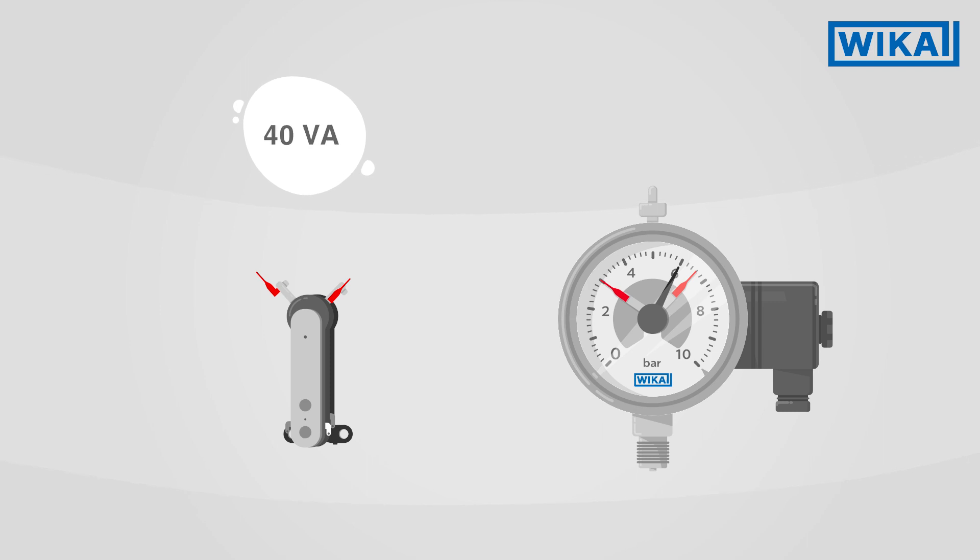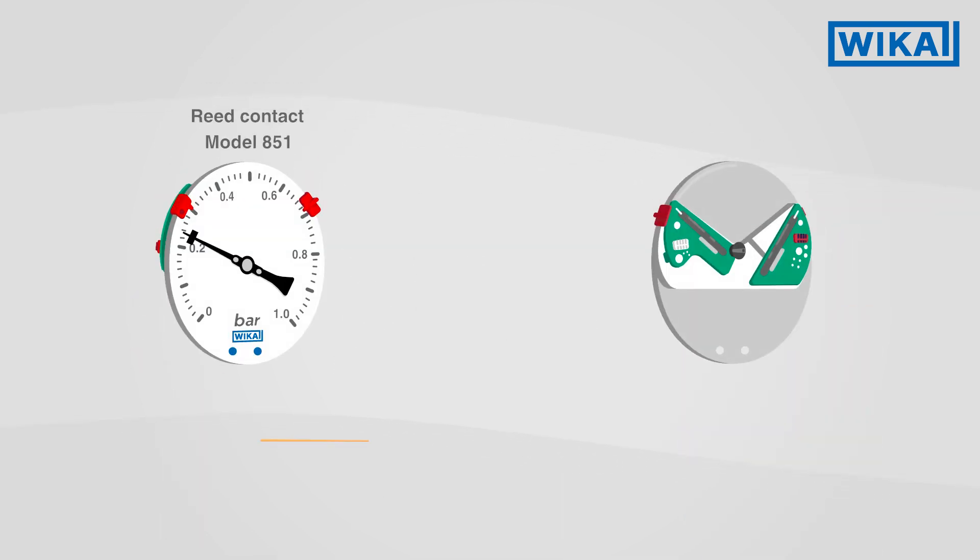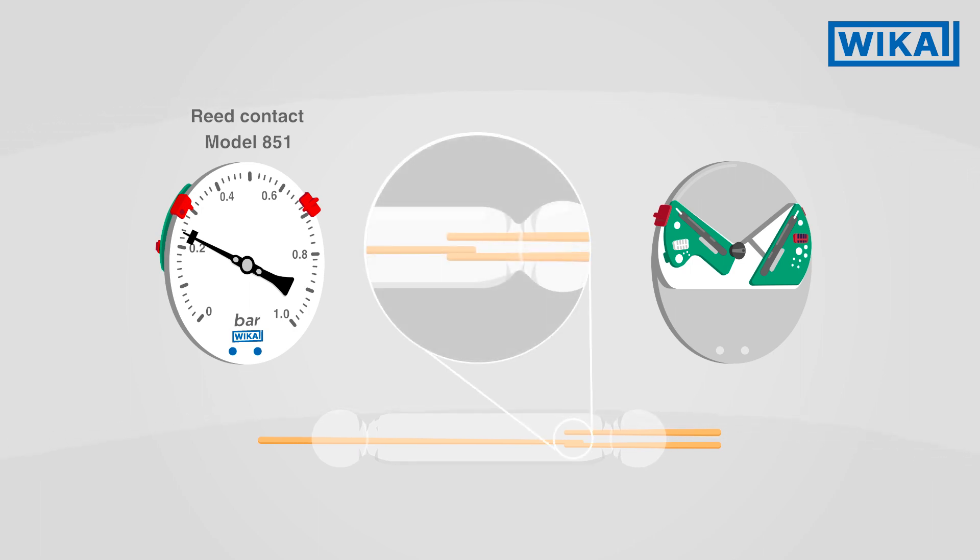Depending on the electrical power to be switched, the use of a contact protection relay may be required. With reed contacts, magnetic contact studs are fused into a glass envelope. A magnet attached to the pointer triggers the closing or opening of the contact, depending on the set limit value.